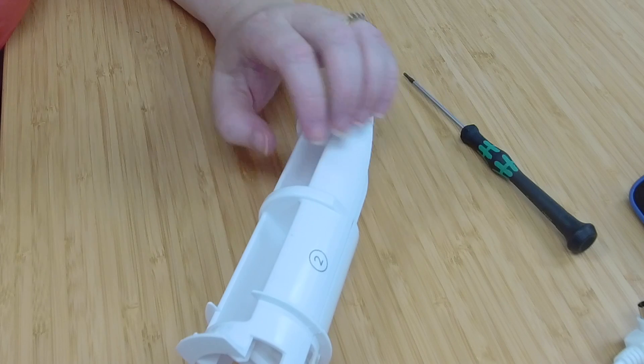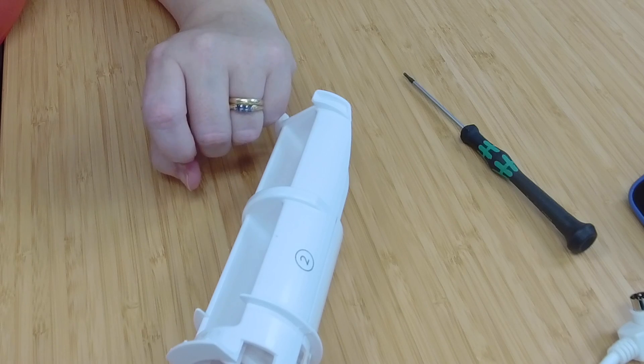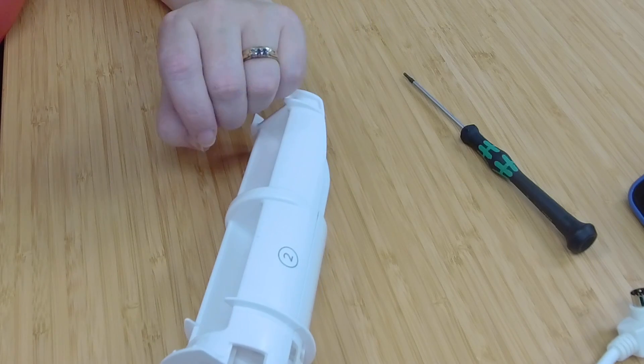Nine times out of ten, this should solve your NFC issues. If you're still seeing NFC issues, you might need a new rear holder, but in general this usually does the trick.